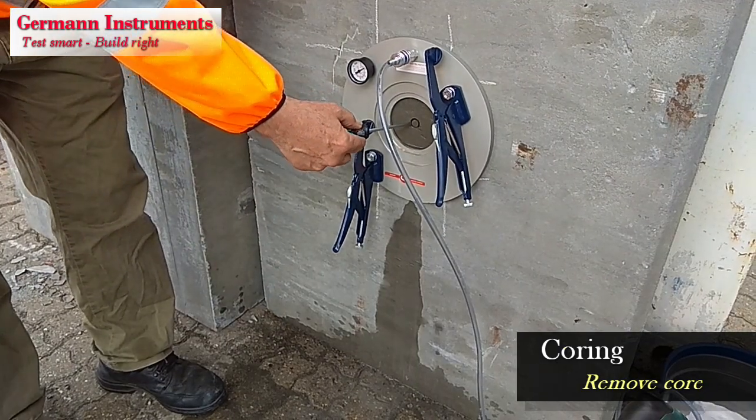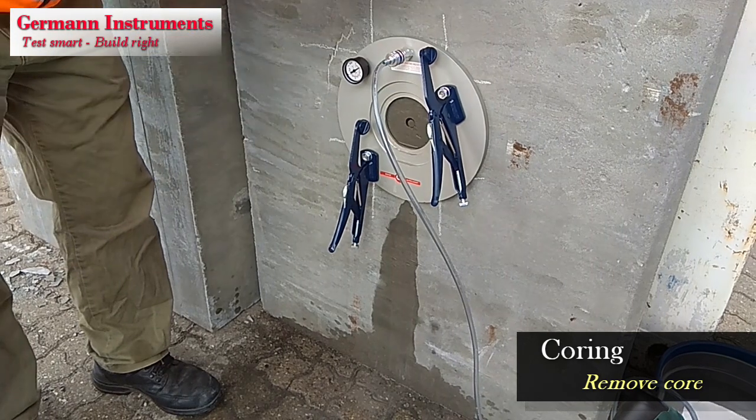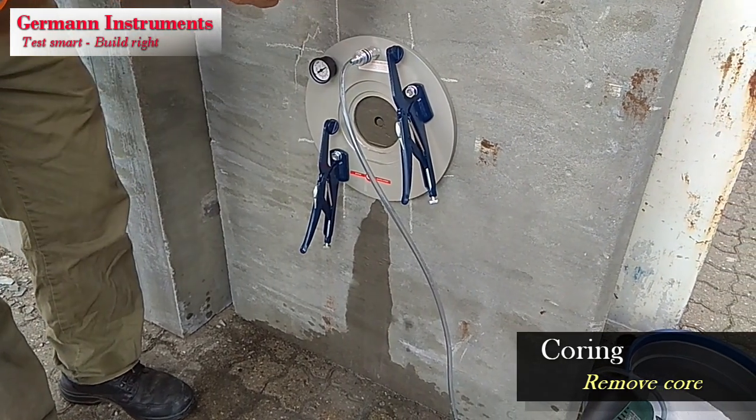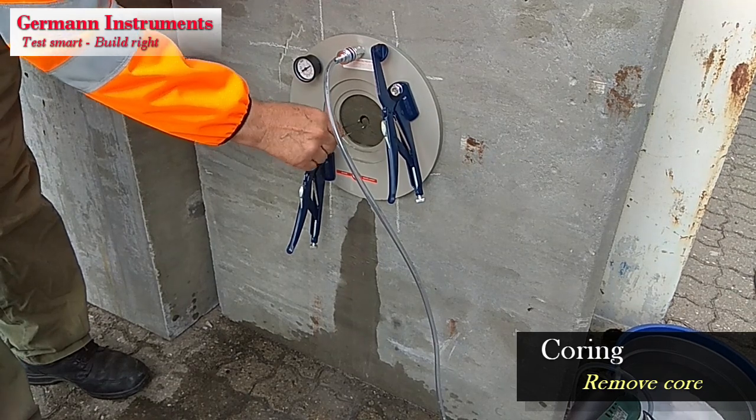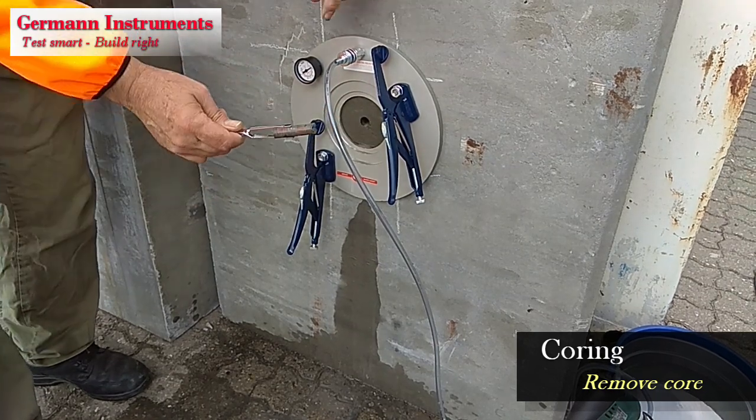Break the core with the screwdriver and remove it with a tweezer. The core is excellent for testing the depth of carbonation, for example by spraying its surface with the rainbow indicator or the deep purple indicator.